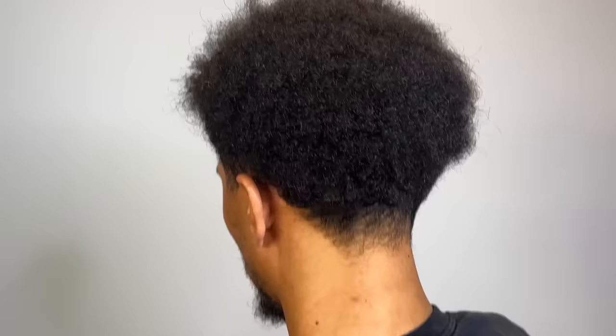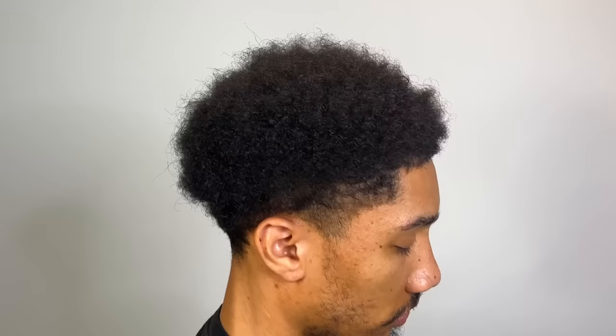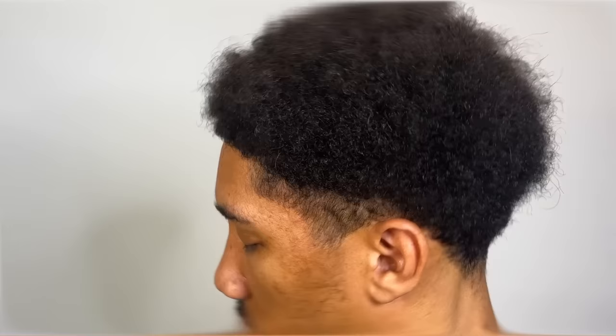My client came in looking rough. We're about to clean him up. We're gonna give him a high taper, those C cups with an enhanced crispy symmetrical lineup. After we sculpt his afro, we're just gonna curl sponge the top.